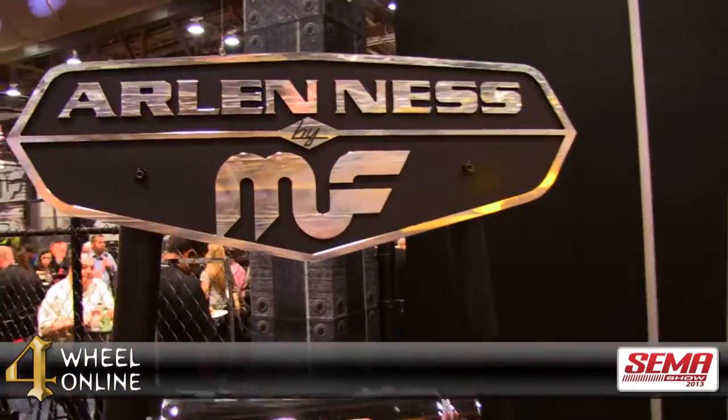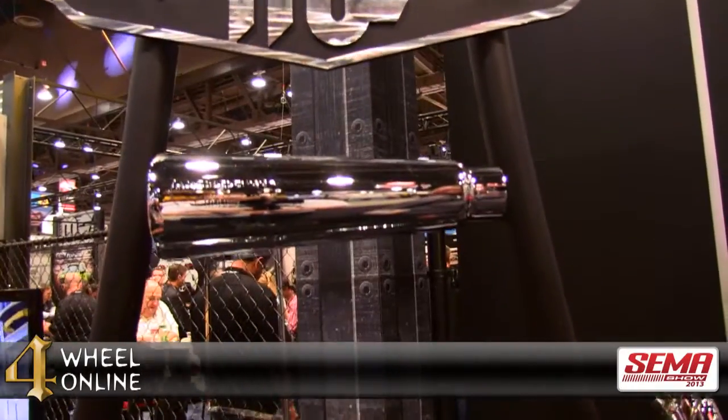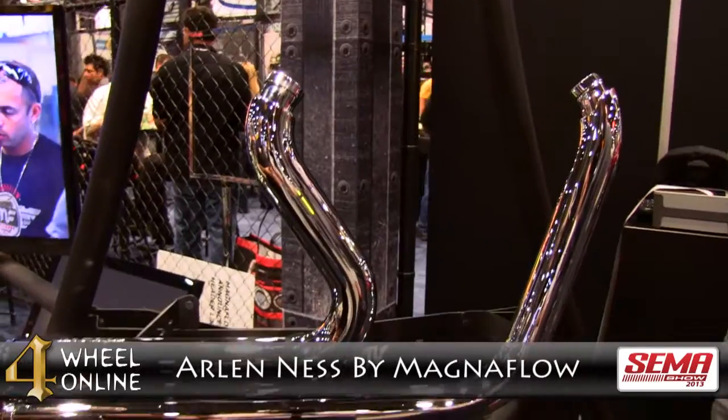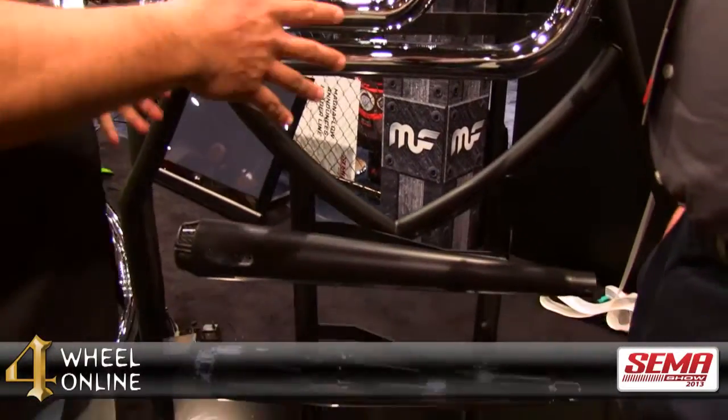We paired off with one of the great names out there, Arlen Ness, and we're going to be doing a private label brand as Arlen Ness by Magnaflow. That's going to incorporate, as you can see on our display here, everything from a universal muffler to a direct-fit type side pipe system to a slip-on type muffler.